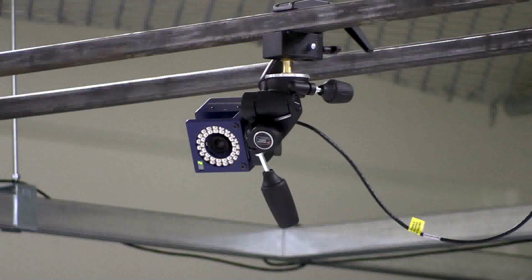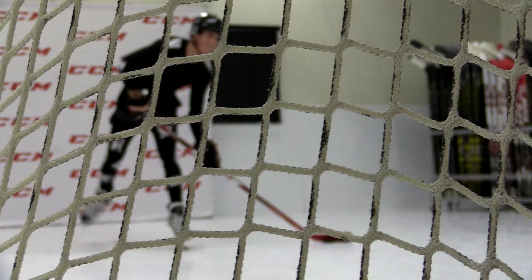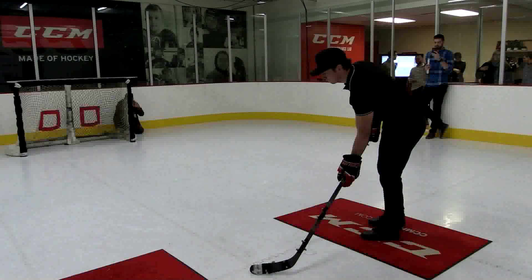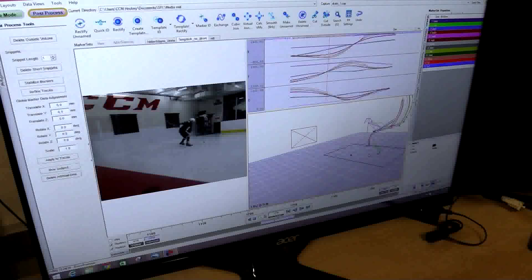Our goal is to make sure that we're bringing the highest level of technology to our products. At the performance lab we're able to understand the interactions between the stick and the player to make sure that every player has the highest level of performance in their stick. The goal here is not just for pro players but for players of all ages to really understand shooting mechanics and solidify ourselves as the authentic voice of shooting performance.